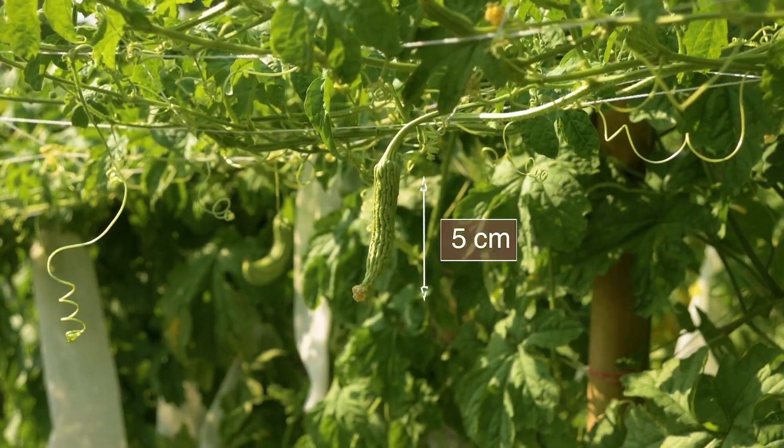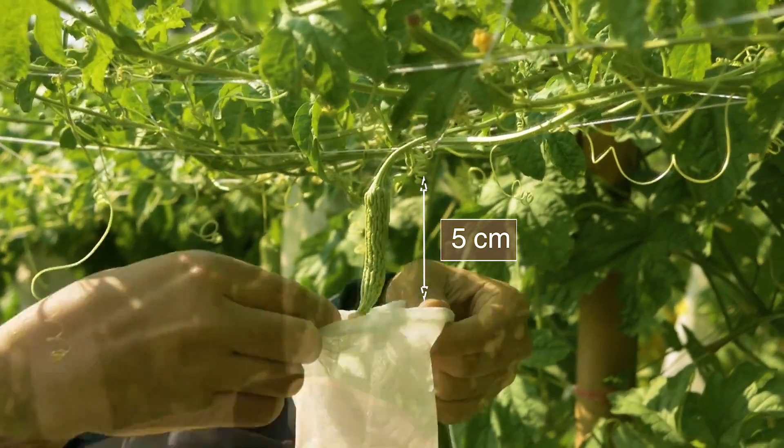Put the spunbond bag on young fruits as early as possible, when fruits are around 5 centimeters.